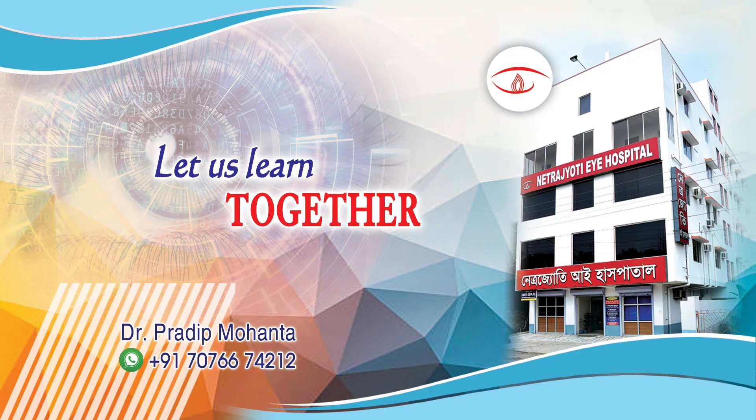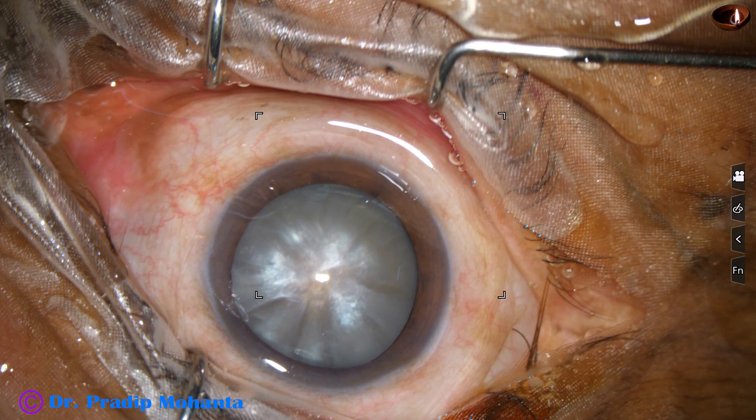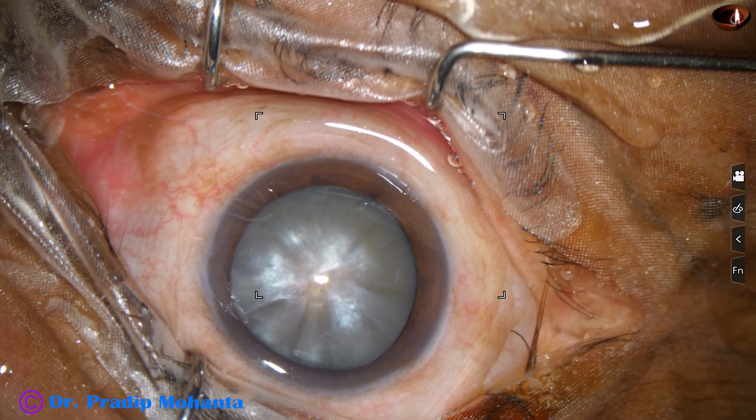Friends, welcome to my workplace at Ranaghat, West Bengal, India. This is an intermittent cataract. Let us watch the management of this case.